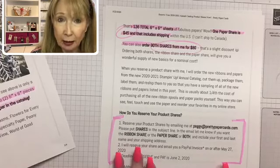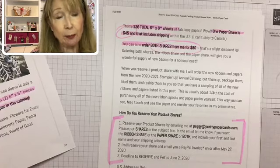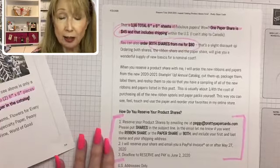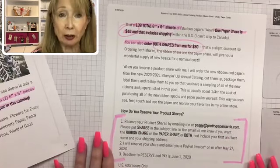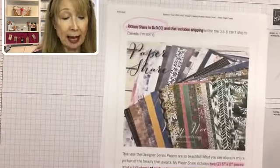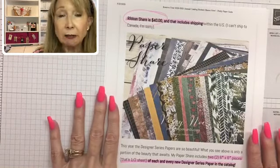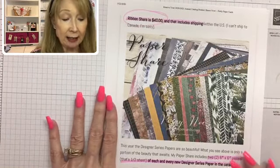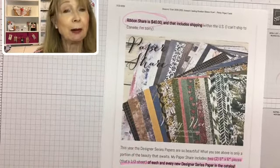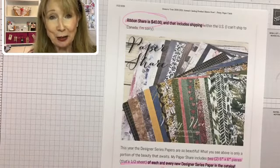To order one, just email me at Peggy at prettypapercards.com and let me know which one you're interested in, or both. I'll send you a confirming email, and then next Wednesday the 27th I'll send out PayPal invoices — you can pay with any credit card or debit card. You have to pay by June 2nd, and on June 3rd I will order all the papers and all the ribbons. The catalog goes live on June 3rd.